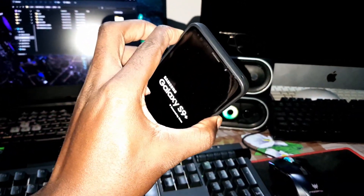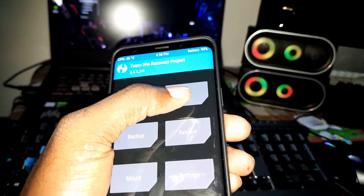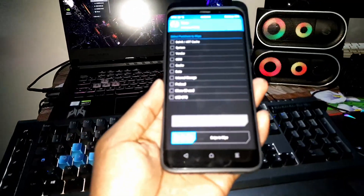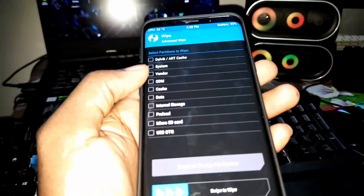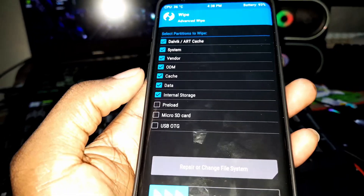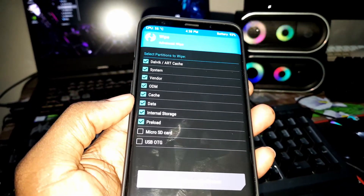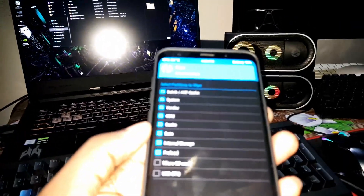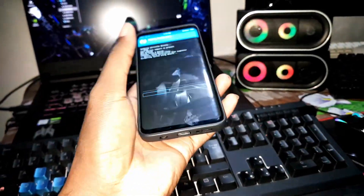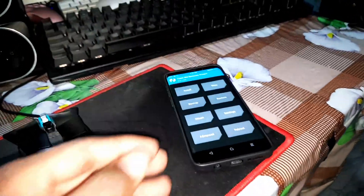Select everything. Now welcome to TWRP — select what you need to install. Click on Wipe. Select all of what you want. If you want to save extra storage you can do so. In my case I want to do it. Install quickly. If you want to do the same thing you need to save your data to your SD card or your computer. Now it's done.